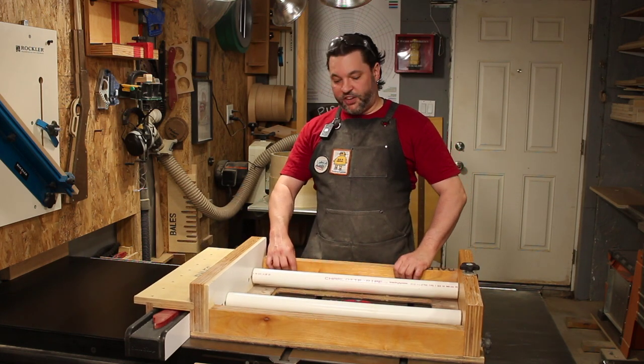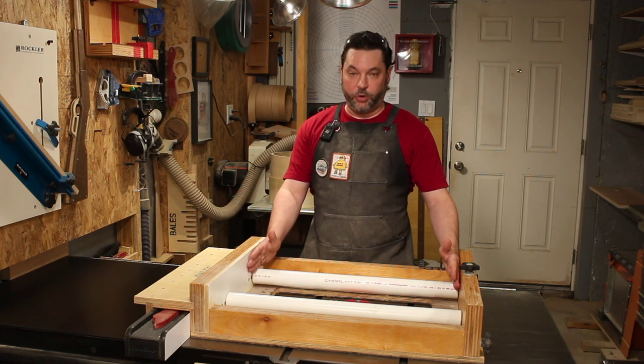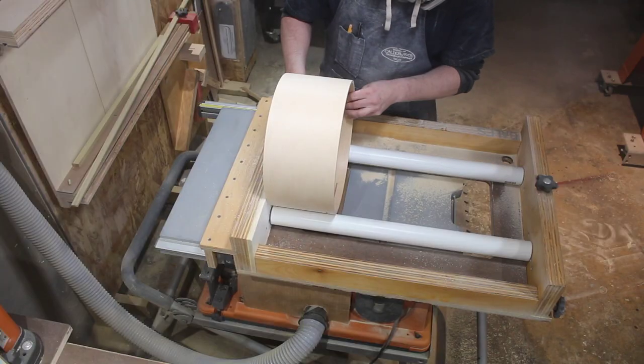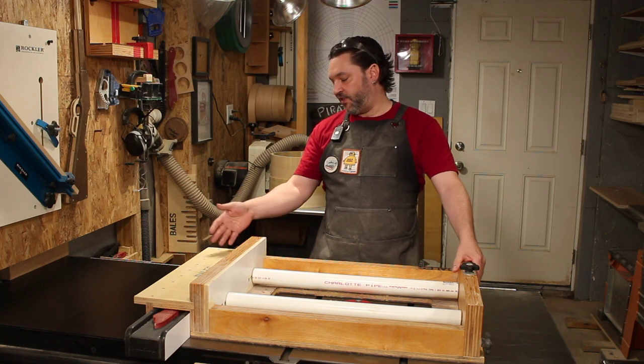I wanted a self-contained unit which would easily drop on the saw. It needed to accommodate a full shell tube, which is 2 feet long, and it needed to fit on the actual table saw, which at the time was a rigid jobsite saw. As you can see, I've since modified it to fit this cabinet saw.